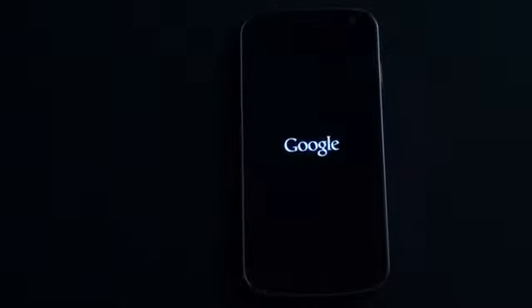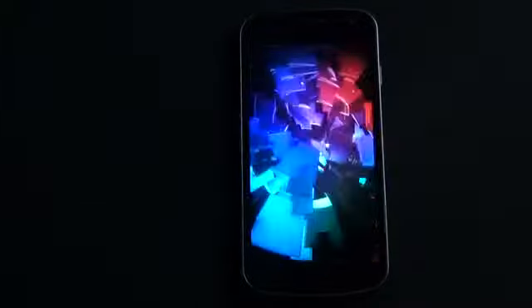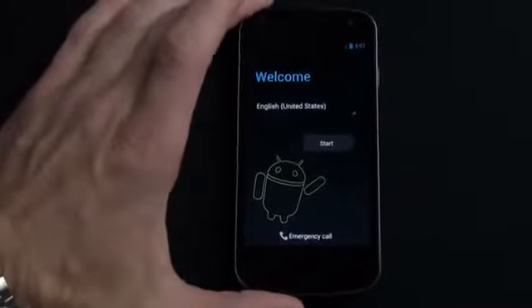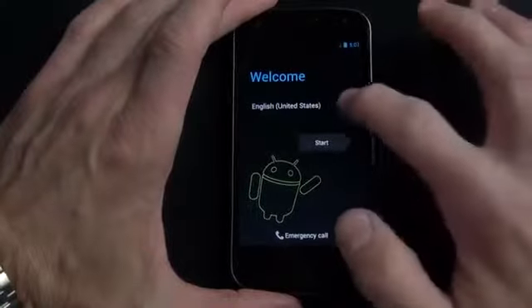Now booting up for the first time — tap and hold the power button and it vibrates. We get a nice animation that really shows off the Super AMOLED screen: very vivid colors, very deep contrast. The blacks look exactly like the bezel — very black, very dark, very deep. It looks very sharp.